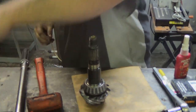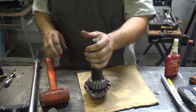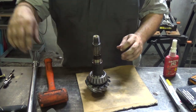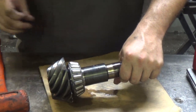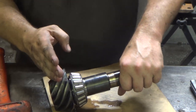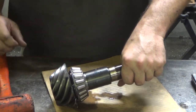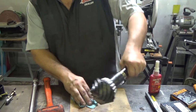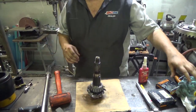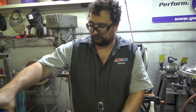Hey there, CPO here, welcome back to Diff School. This is the old pinion gear. We're going to tear it down so I can measure the shim that's between the pinion gear and the pinion bearing, because that shim is controlling our pinion depth dimension, and we want to know what that size is because we're going to copy it.